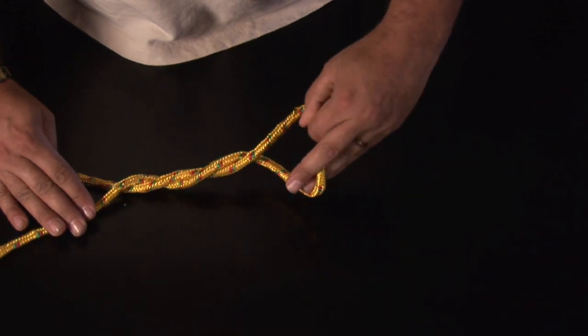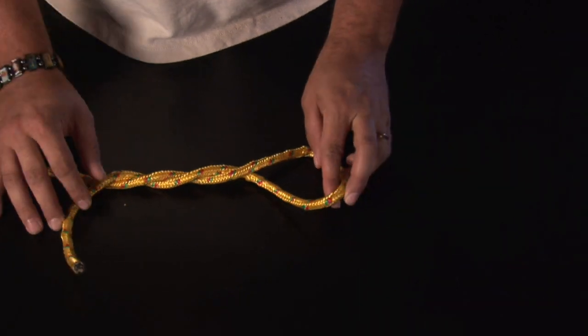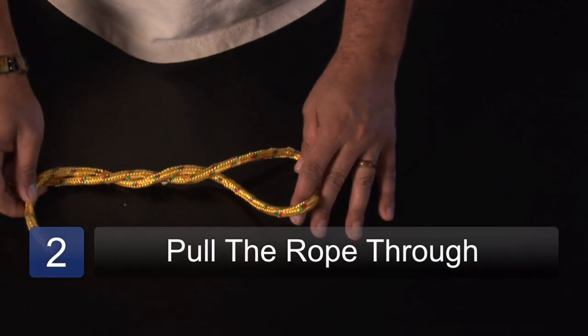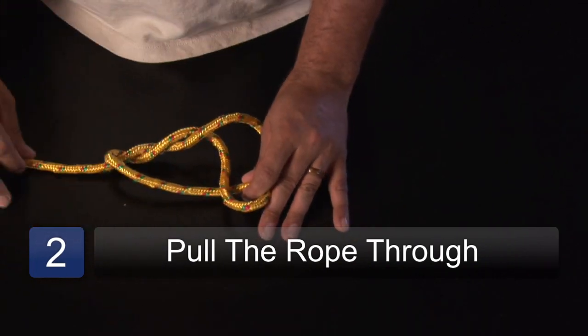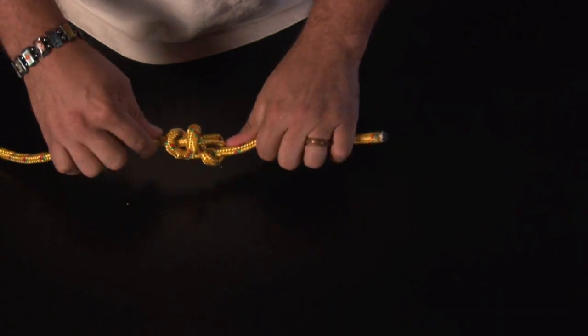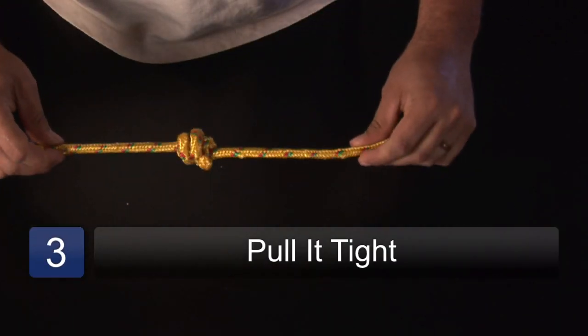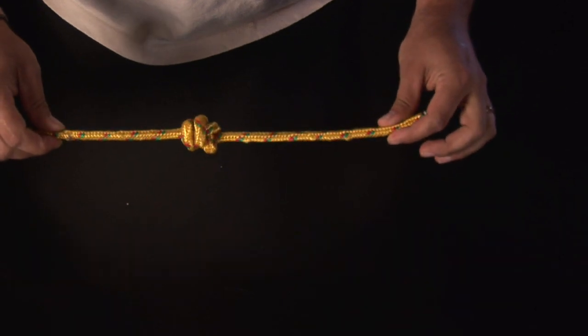Let's do it one more time — three. That's a twist and a half right there. Basically what I'm going to do is take my working end and bring it under and through the loop like so, and as I bring this down it's going to form this knot like so, and this is basically a stopper knot.